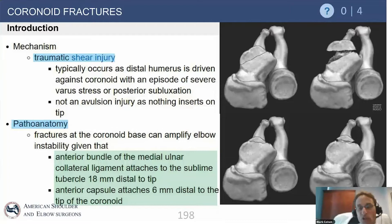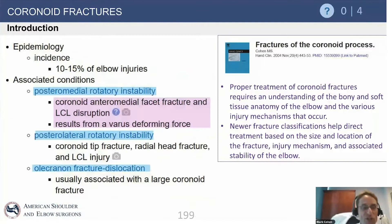The coronoid fractures, when seen from the lateral view, have small tip fractures that are often thought of as avulsion fractures. But it turns out the brachialis inserts well distal to the tip of the coronoid, and the capsule inserts four to five millimeters distal to the tip. So these are not avulsion fractures — these are shear or impaction injuries from the humerus sliding anteriorly, essentially slipping out of the joint, shearing off the tip of the coronoid.